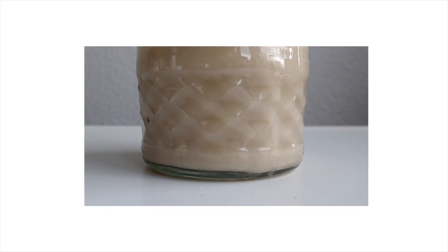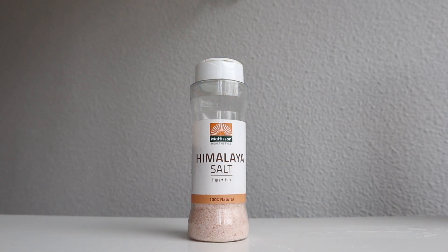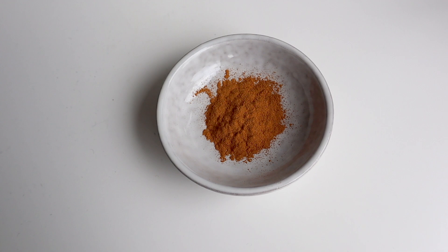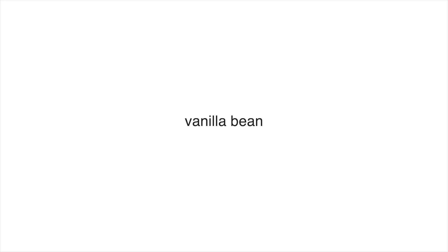All you're going to need for this oat milk is oats, water, and spices. I also like to add salt to mine because it just amps up the flavor. Another option is to add probiotics and spices — I add cinnamon, pumpkin spice mixes with ginger and nutmeg and cardamom, or I'll add vanilla bean or cocoa powder. It's really whatever tickles your fancy.